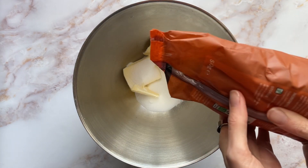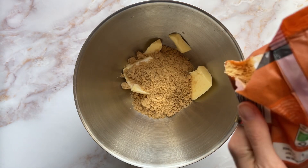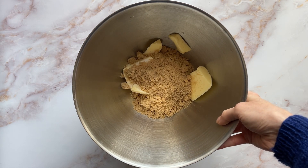Some light brown sugar. And then that goes into the stand mixer until pale and creamy.